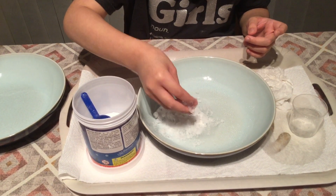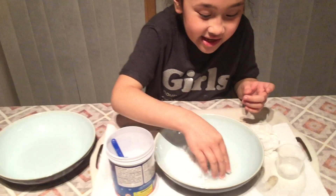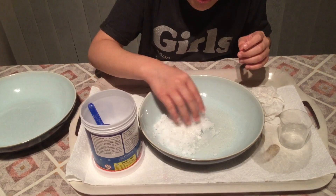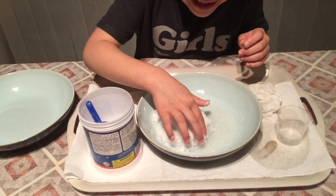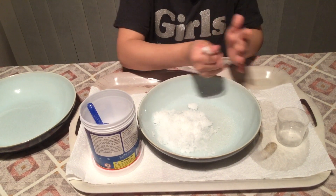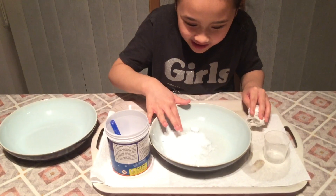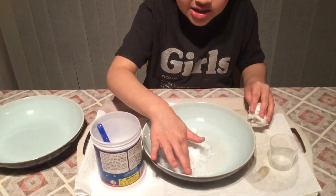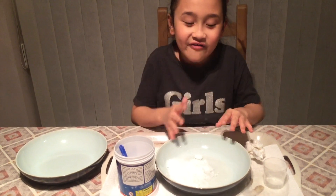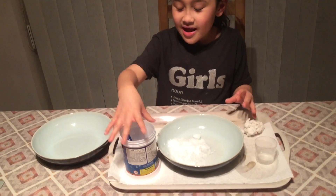I am absolutely speechless right now — this is the coolest thing I've ever seen, Mermaid Squad. I wish you could feel this right now, it's so soft and fluffy, and sticky too. I'm gonna wash my hands. Mermaid Squad, I cannot believe this actually worked — it was the best experiment I've ever done. I'm gonna call this fluffy snow cat, it's gonna be so cute.